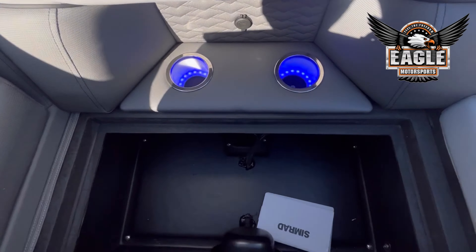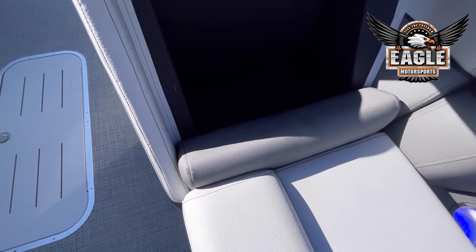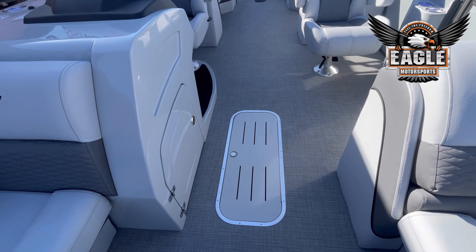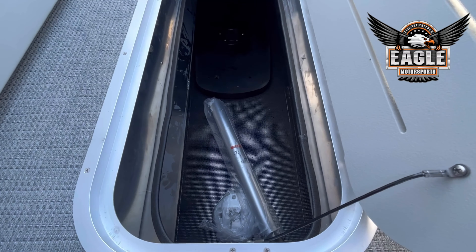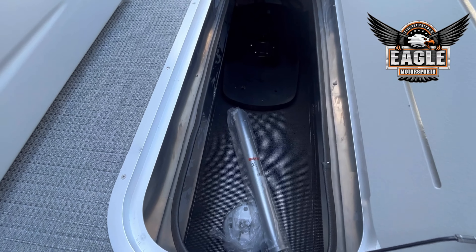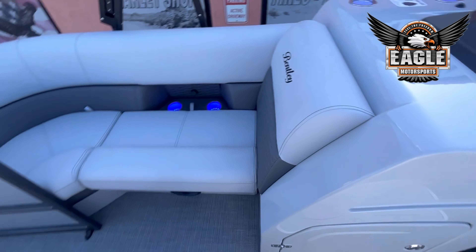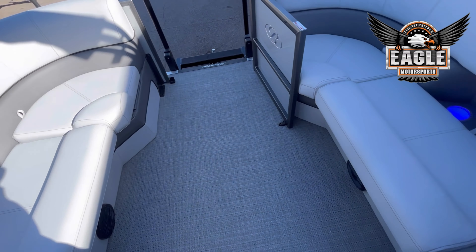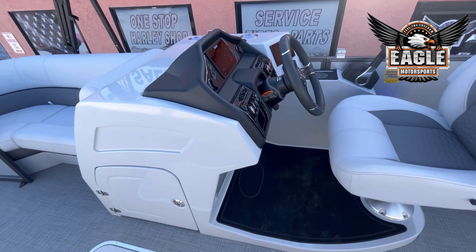This unit has tons and tons of storage, even in your backrest. With this being a tri-tune, you're going to have that ski locker. There is your pre-installed table — you can install it in the back or the front on this unit, just your discretion where you might want it. It's just the platform that screws in and your table will pop in. You can store it in the ski locker, underneath your helm, or in the garage if you know you're not going to use it.